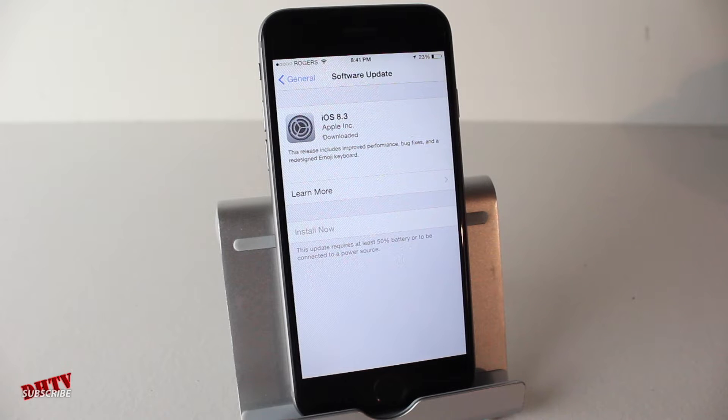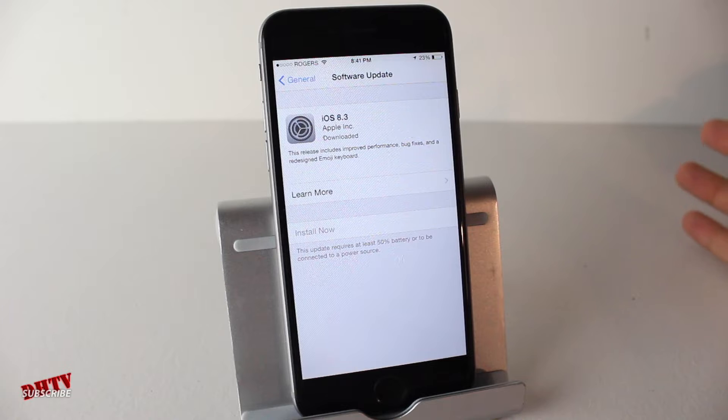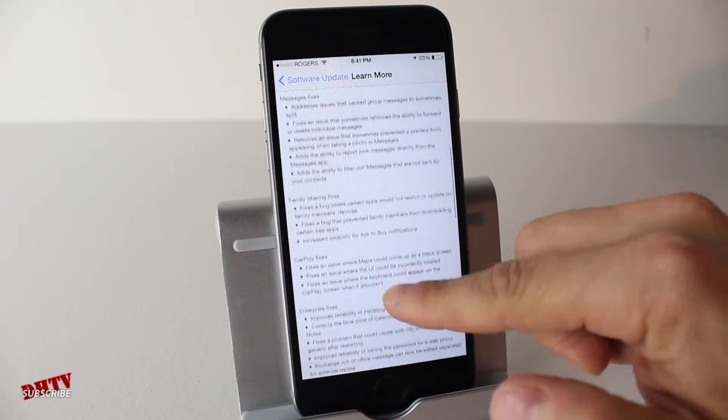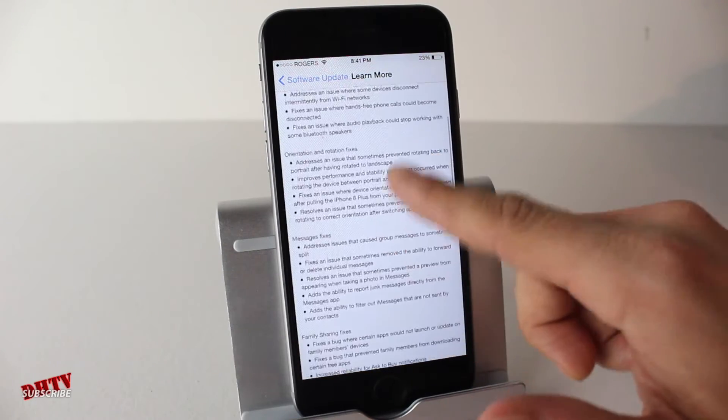The first thing you want to do before installing iOS 8.3 is save a backup. You can do this through the cloud or you can hook it up to iTunes and select save backup. Make sure you back it up just to ensure that if anything goes wrong, you'll have your device backed up. You can also check the learn more section to see the different updates and bug fixes within iOS 8.3.